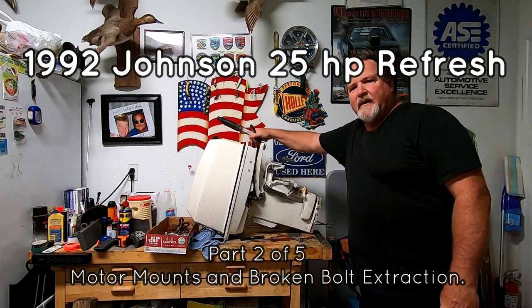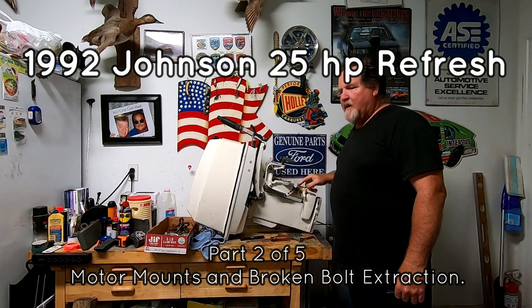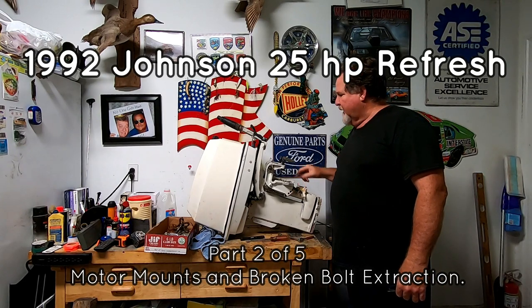We got it up on the bench ready to do some surgery to replace the motor mounts. Over the past couple days I've been spraying all the nuts and bolts with rust breaker and got them all work free.